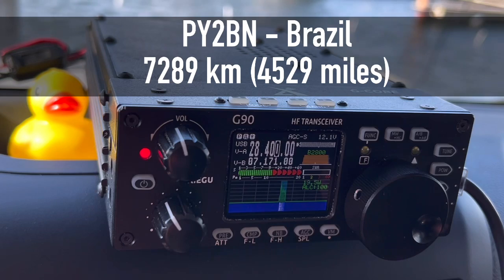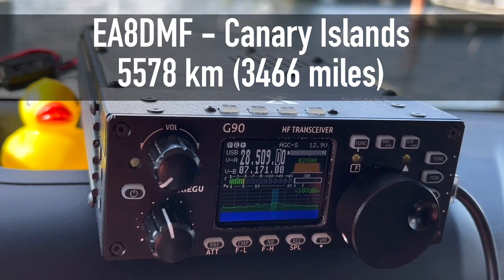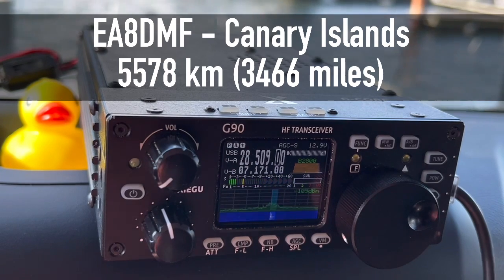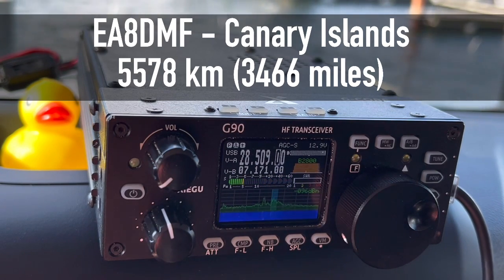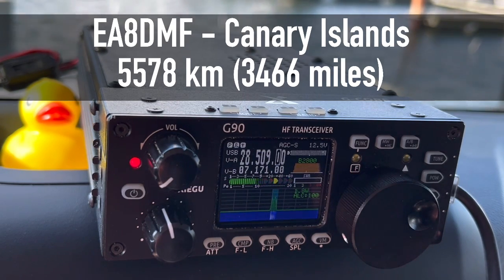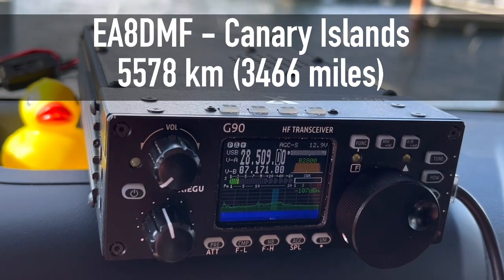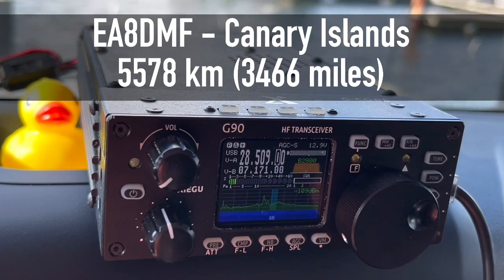QSL, you're 57. QSL, you are 56 as well, into the harbor of Norfolk, Virginia, USA. QSL, thank you, 73.